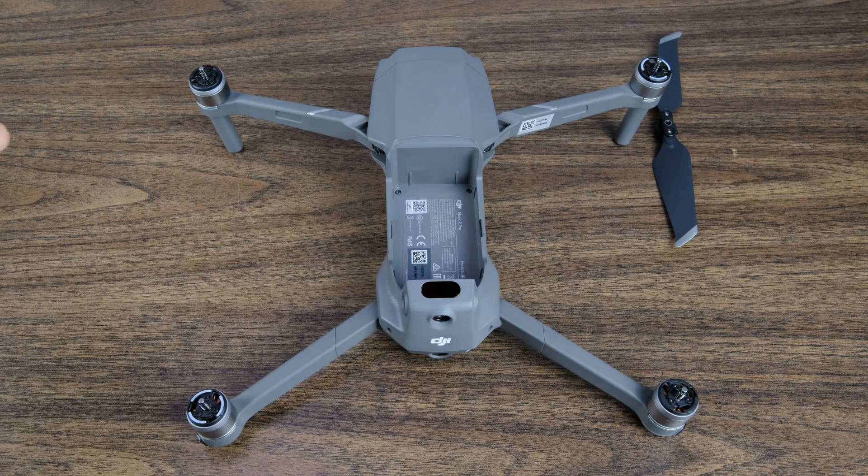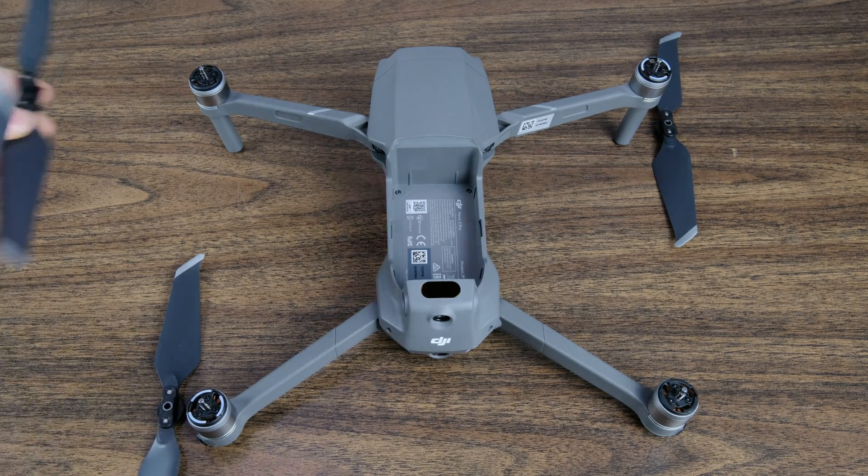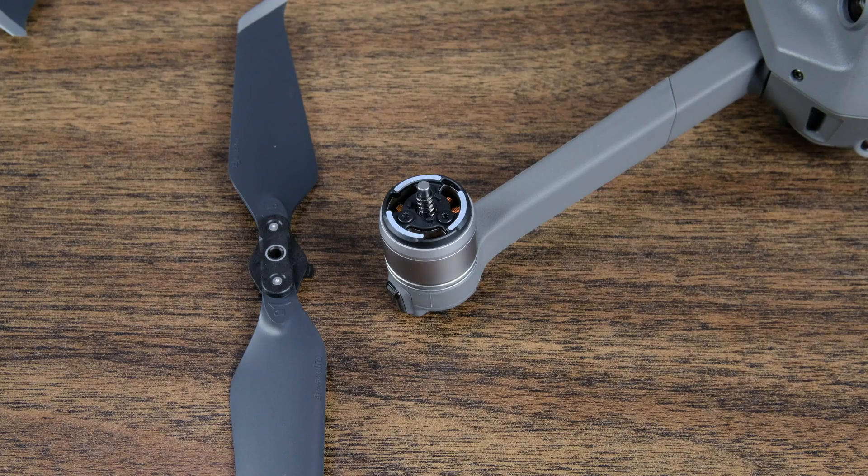So these two positions take counterclockwise propellers, and then the other two positions take clockwise propellers. We want to double and triple check that this is correct, because if you put the wrong propeller onto the motors things are going to go very badly for you.